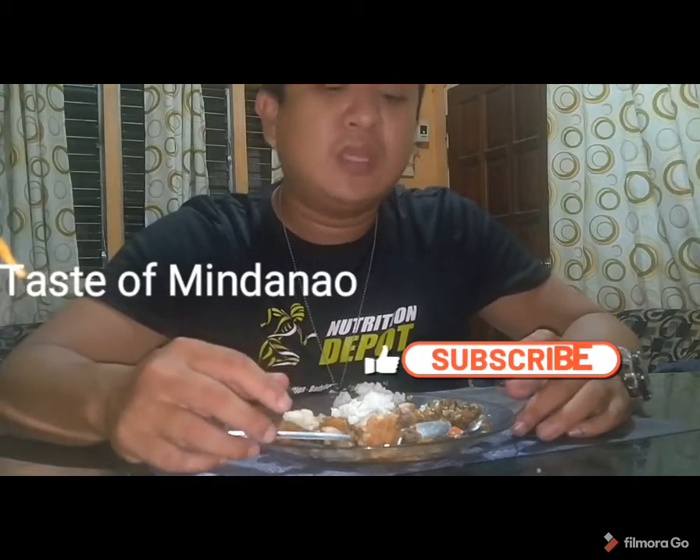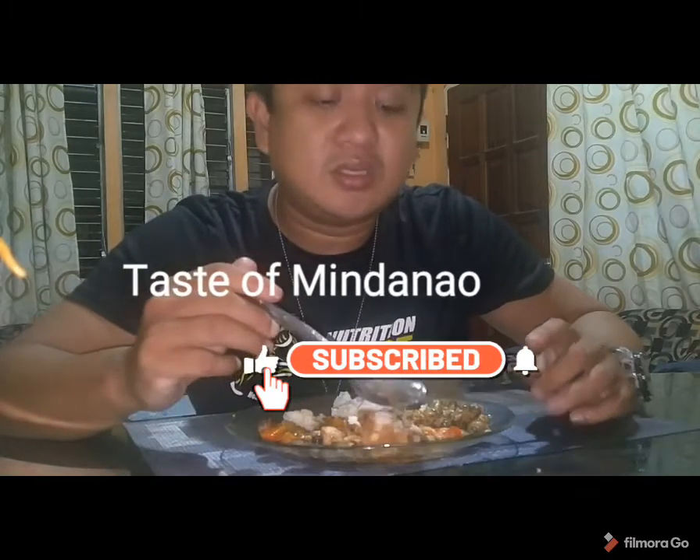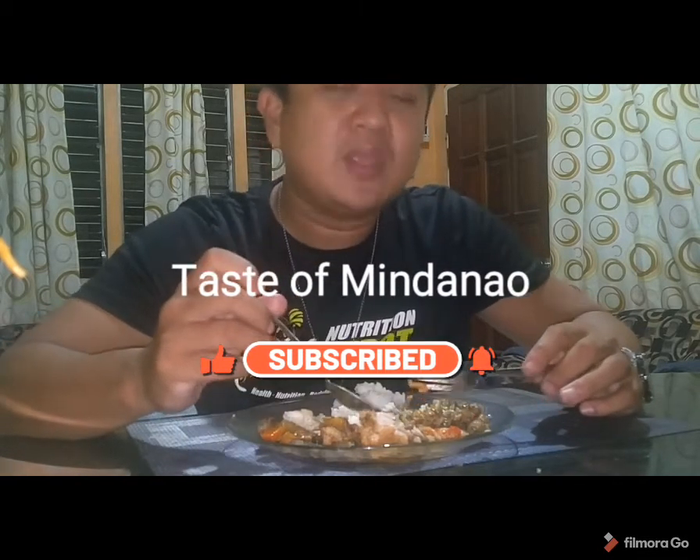Once again, I would like to thank the family of my colleague for welcoming me into their home, for letting me film the entire process and experience — the hospitality and friendliness of their family members. I'm so amazed. It was an opportunity for me to witness how passionately they prayed before eating, and also the food preparation process. It's an amazing experience. Thank you once again, and until next time.